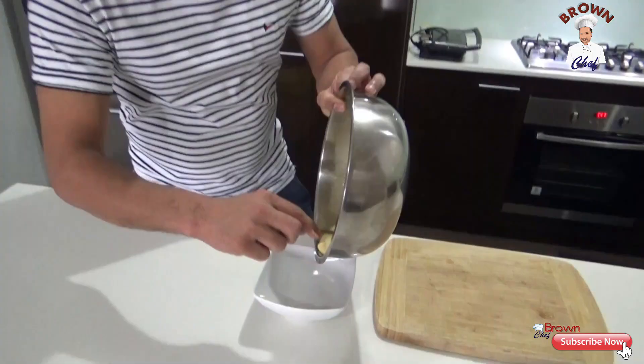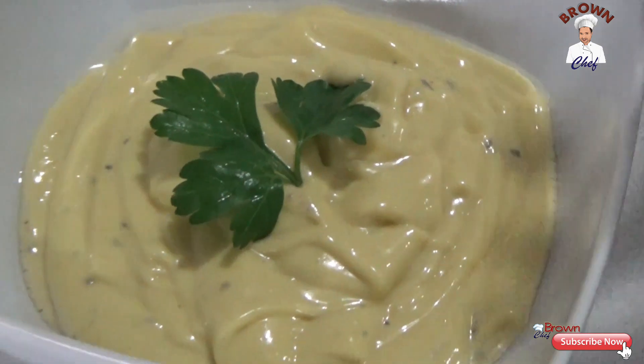I'm going to plate it up here. This is how we make the homemade mayonnaise sauce. Out of this mayonnaise sauce, I'm going to make you a different variety: chilli mayo, aioli, and lime and honey mayonnaise.